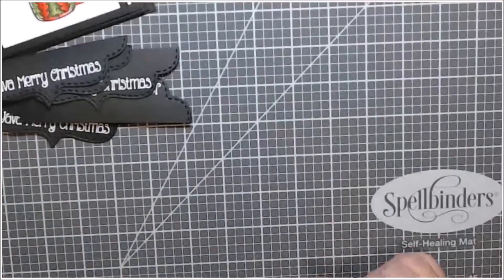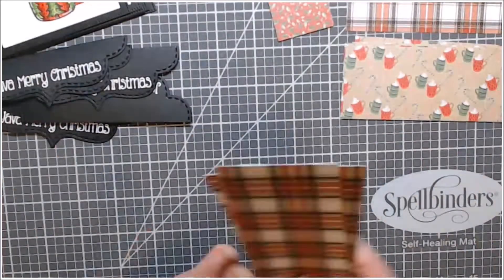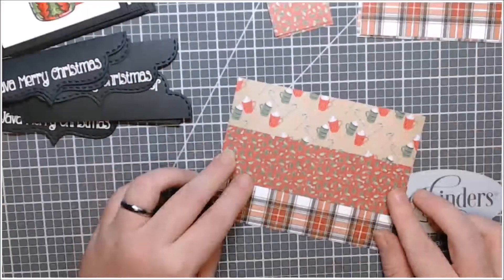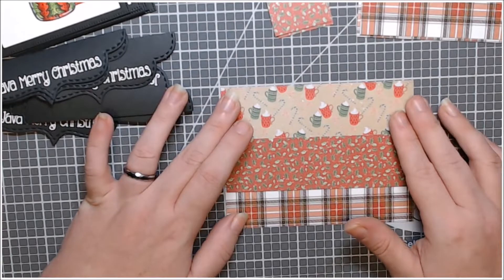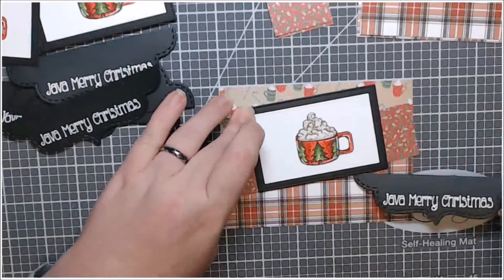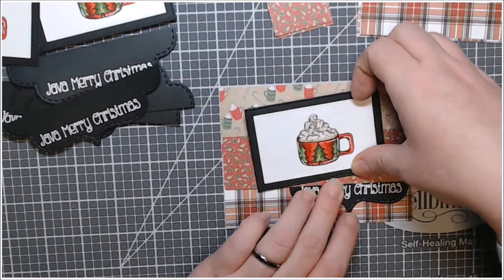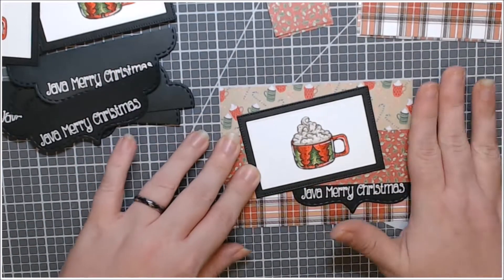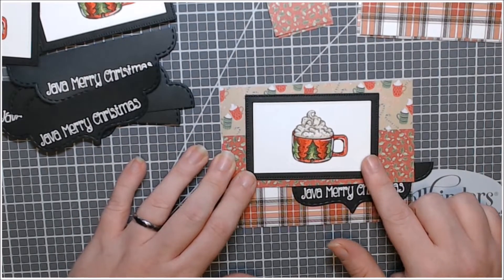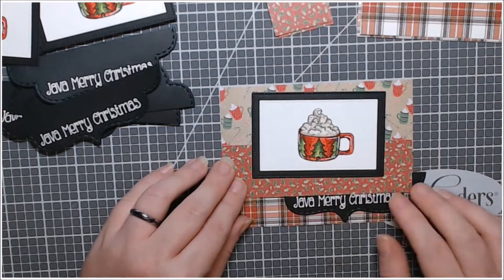I took the two outside panels for each of my cards and just taped them together with some tape, then lined everything up. I still hadn't quite decided how I wanted to introduce this little sentiment tab — in my original sketch in my little sketchbook I had the image kind of at an angle, but I was still trying to decide if that's how I wanted to do it. So I was kind of playing around with it, wanting to make sure that they were all the same.